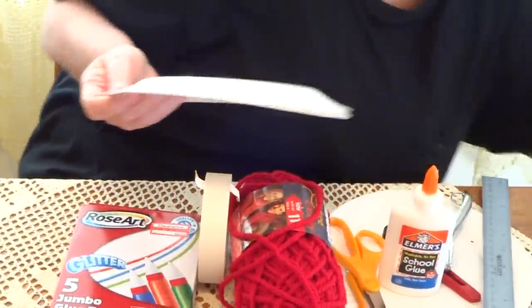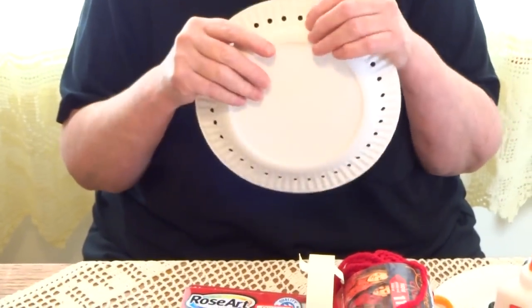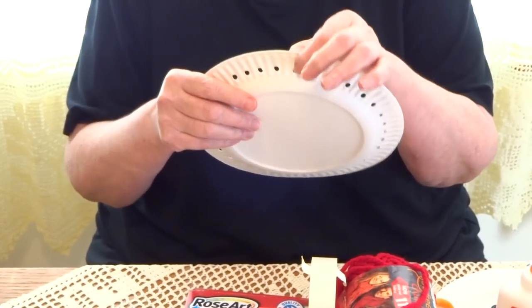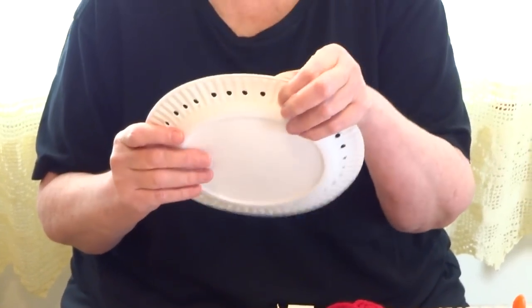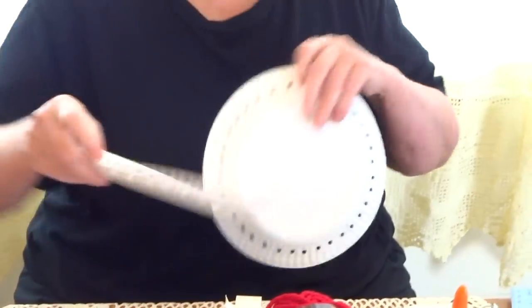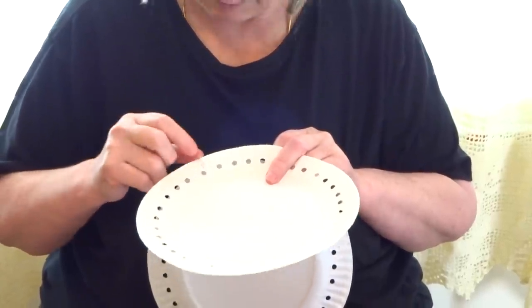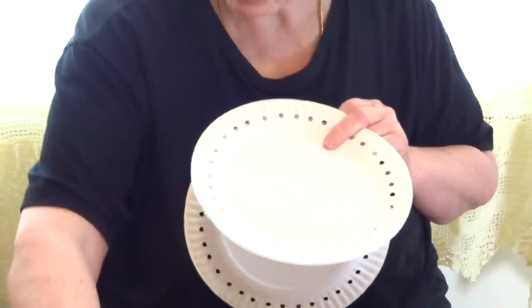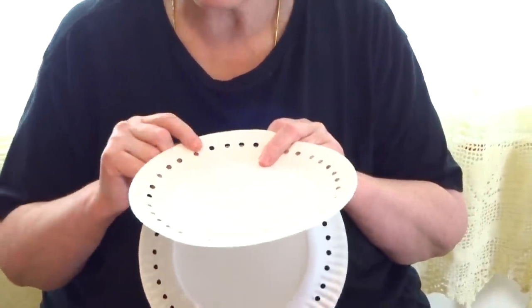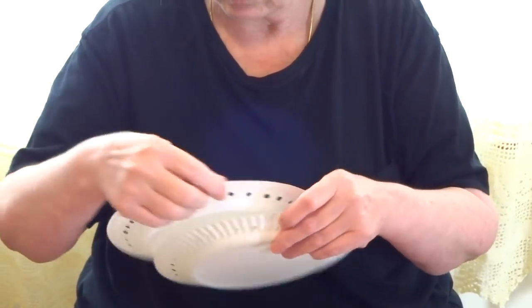I did this ahead of time. When you make the holes, you punch the two papers together. Please, on the back, mark yourself on both sides where it starts — with an arrow or any mark — so when you sew the two plates together for the frame, you'll have the same holes and won't have to struggle to find them.